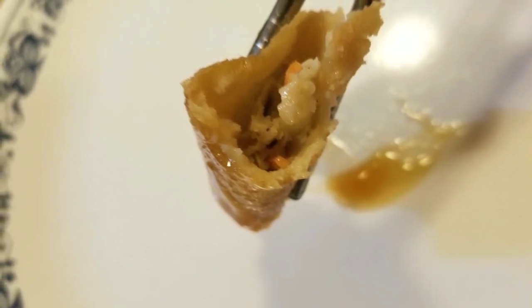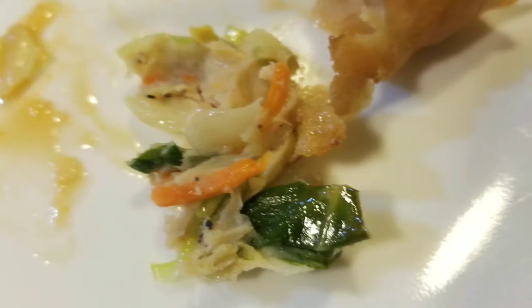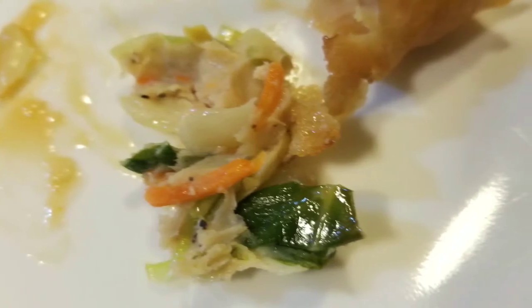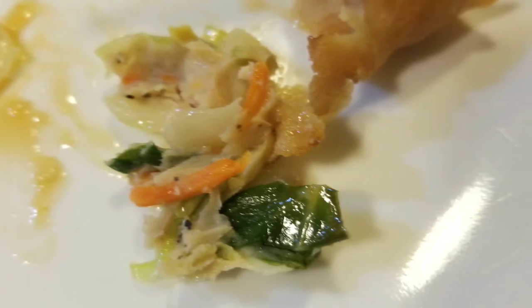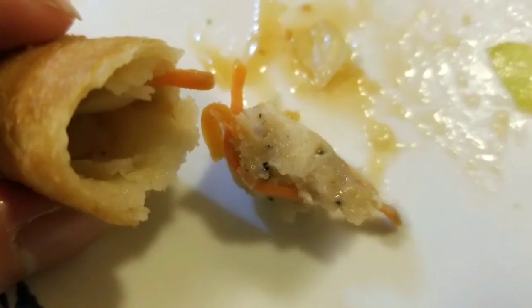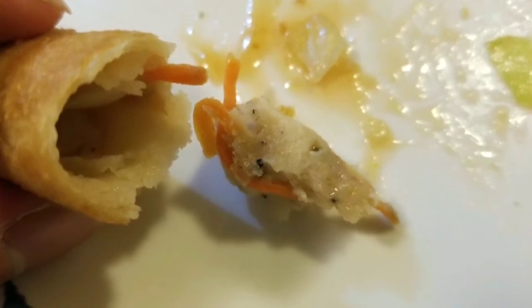The overall skin was kind of chewy — well, not chewy, but just too thick. It wasn't crispy like what you'd expect from a spring roll. I like the fact that it has a lot of veggies and the chicken tastes okay, but it's processed chicken — all ground up with pepper inside. I'm not sure why they put so much pepper in it.